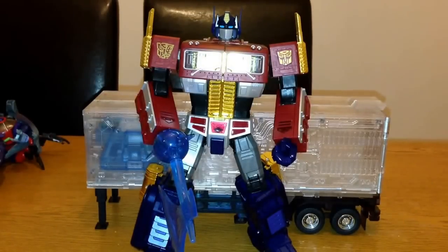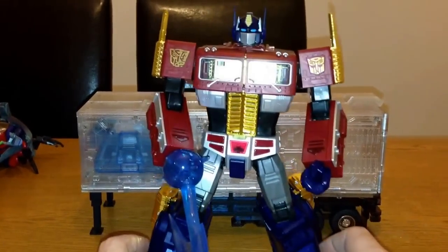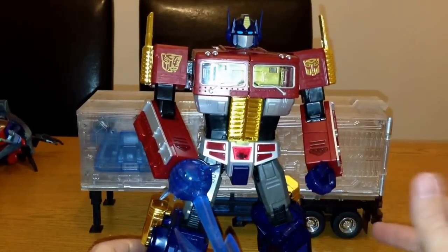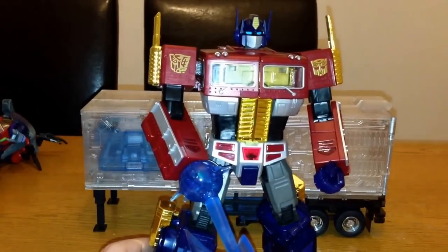What I'll do is run you through the figure first of all — the articulation and all the bits and pieces. I know a few people were asking whether they should get this one if they've already got one of the Masterpiece Optimus Primes or not, so I'll just show you and see what you think.